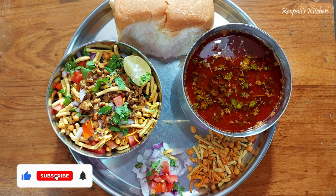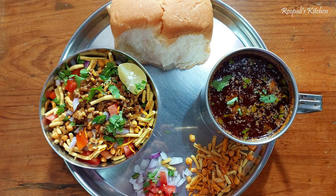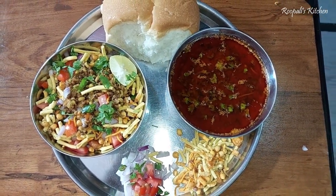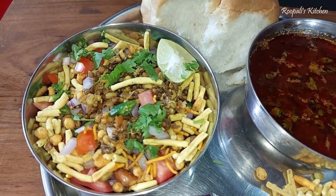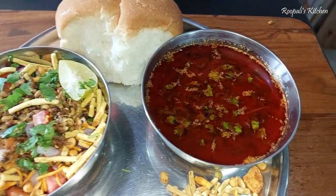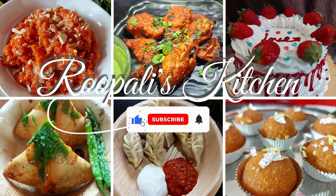Hello everyone, I am Rupali and welcome back to Rupali's Kitchen. Today I am bringing you the recipe for Jhanjhanit Kolhapur Misal Pao, or Maharashtra Misal Pao. This is a very good recipe and I have made it very easy, so you will make it once and your family will love it. Let's start the recipe.